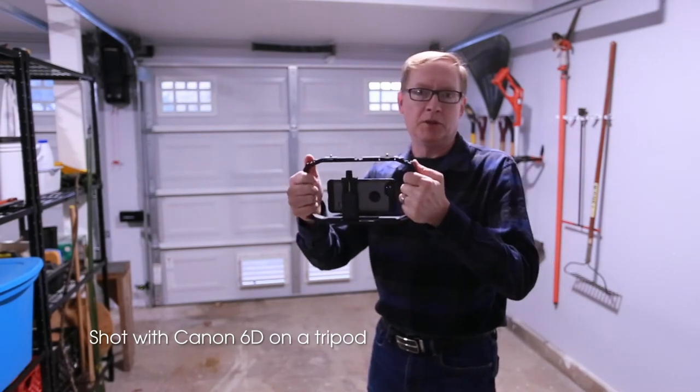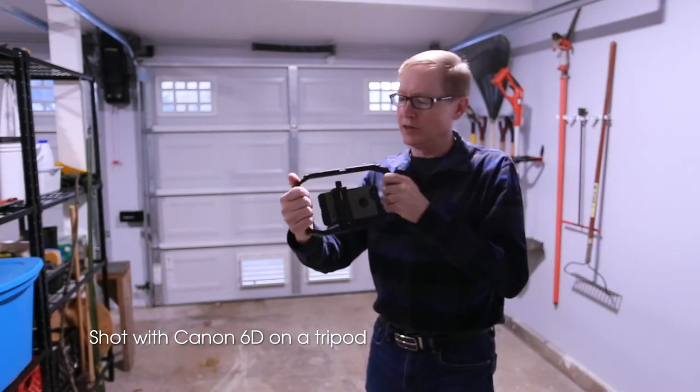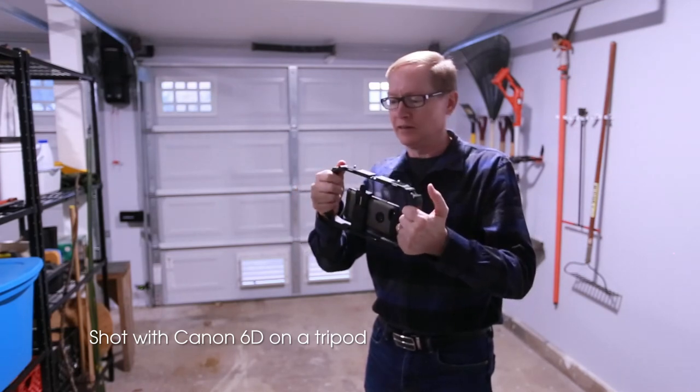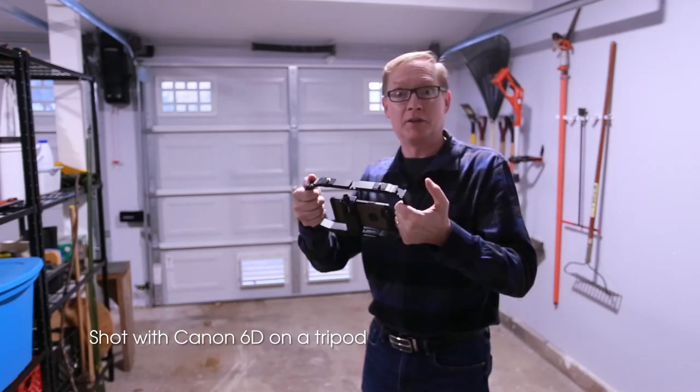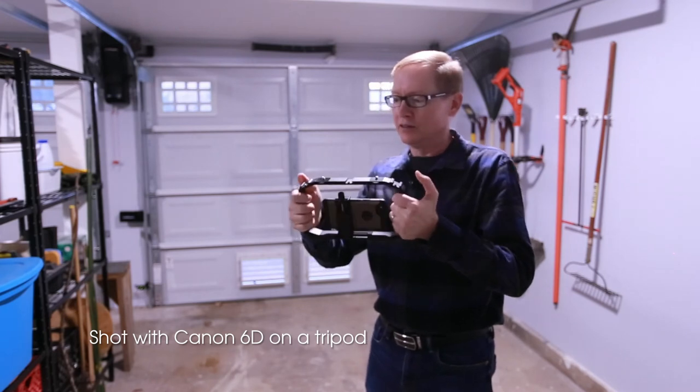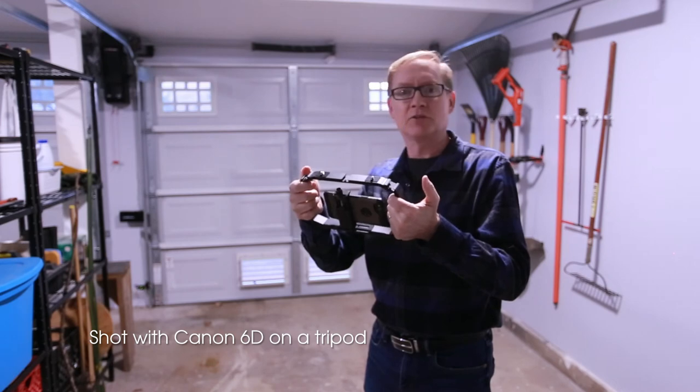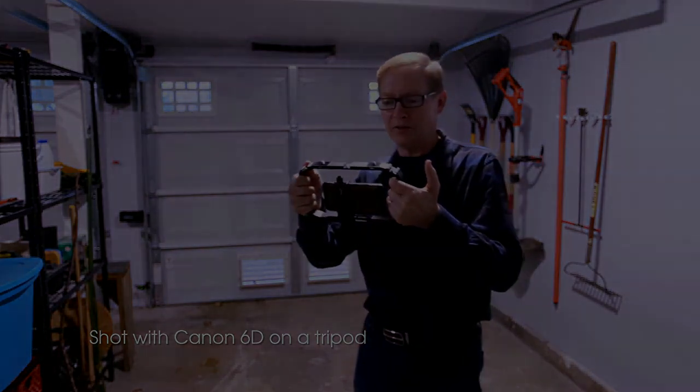Okay, so we're back with the Pixel 2 phone and the M-Rig and hopefully that gives you an idea of what it looks like. I'm quite happy with it — I think it will do everything I need. So again it's the Ulanzi M-Rig. Cool, thanks.